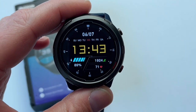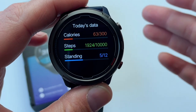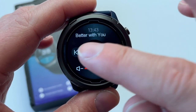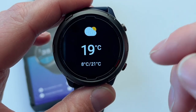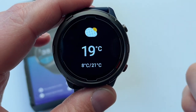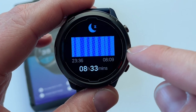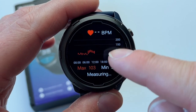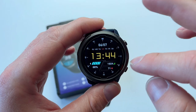Scrolling left or right gives you the same circular menu. First it shows your achievements — calories burned, steps for the day. Then you've got music control: play, pause, skip tracks, and volume. Then today's weather. Then sleep tracking for the previous night. Then the blood oxygen sensor and heart rate sensor — mine is set to continuous measuring, so there's a graph updating all the time. Then you're back to the main menu.